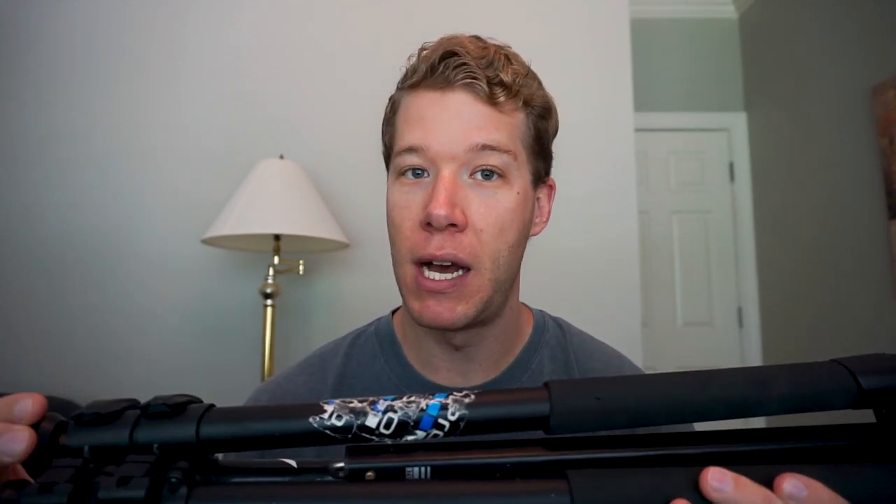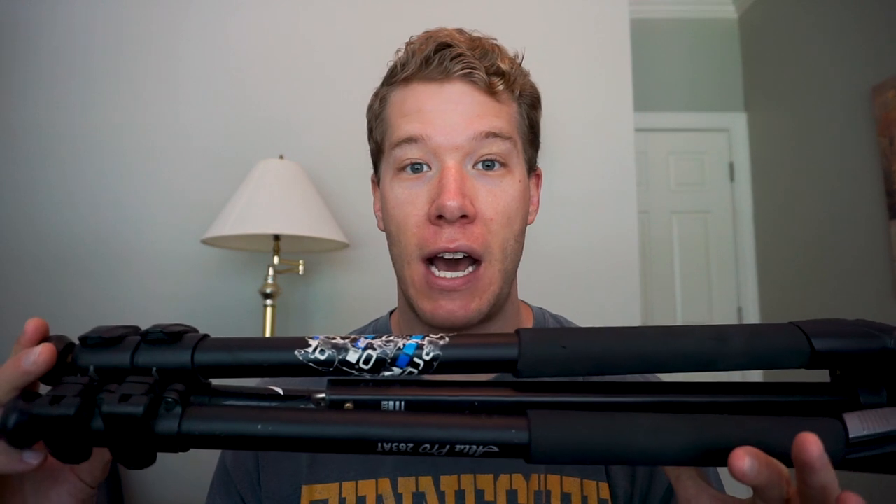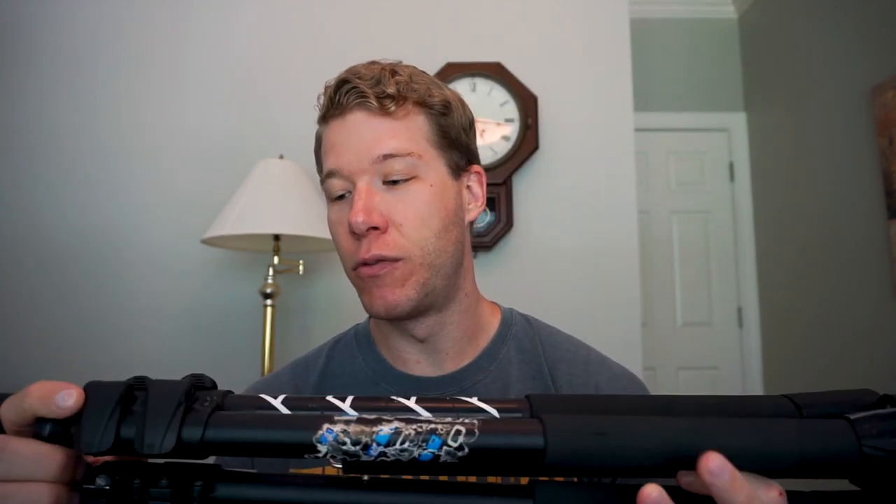My tripod is the Vanguard Alta Pro 263AT — an aluminum tripod. I know a lot of photographers shoot carbon fiber because it's so light, but I found with the aluminum tripod I get sturdier shots, even though it's like five to ten times heavier. It's also a lot cheaper. If you can carry the extra weight and you're looking for sturdier shots, I recommend aluminum — I don't want my camera gear falling over in high winds up in the mountains. It has three leg extensions and rubber feet you can switch out to metal spiked feet for rocky conditions.